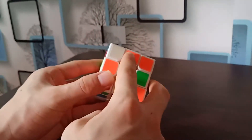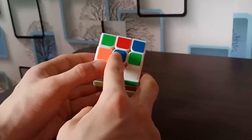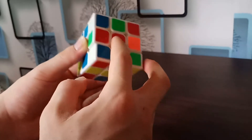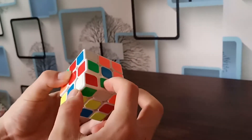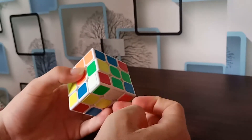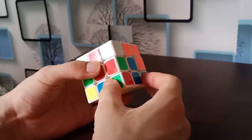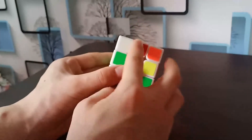Now we match each edge piece's side color with its corresponding center color. Orange and orange are already matched. For red, rotate that side down two times, then rotate the bottom layer left or right to align red with red, then rotate up two times. Do the same for green — rotate right to find where green matches green, then rotate back up. For blue, blue matches blue and the top spot is free, so rotate it up two times. Now we have a white cross with all side colors matched.